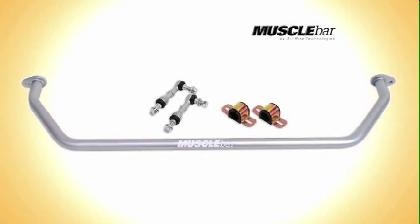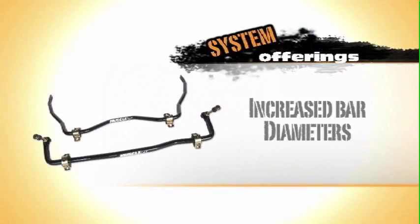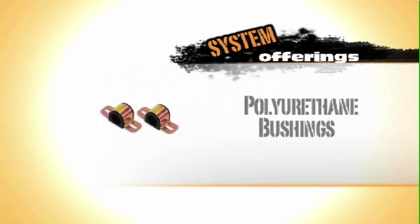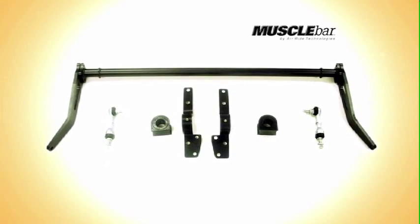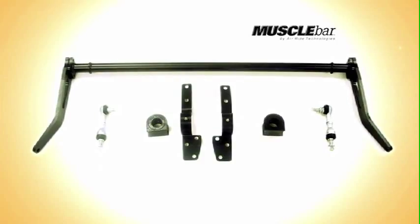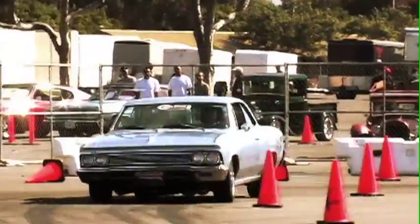Not to mention, they'll also make some vehicles safer at the speeds we travel on today's interstate highways. Increased bar diameters, polyurethane bushings, and appropriate attachment links all add up to a sway bar package that's designed to work correctly with your lowered car or truck and your aggressive driving style.